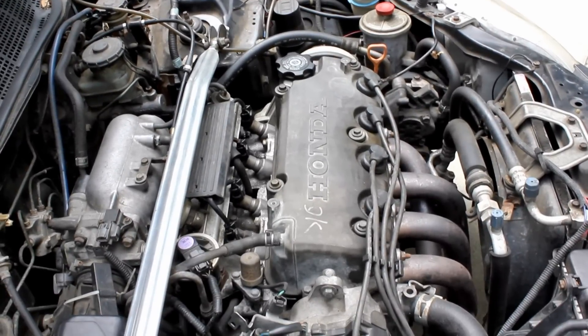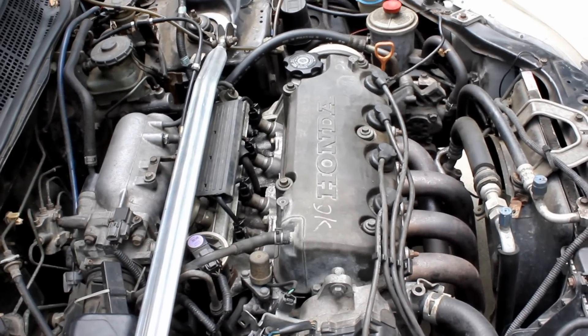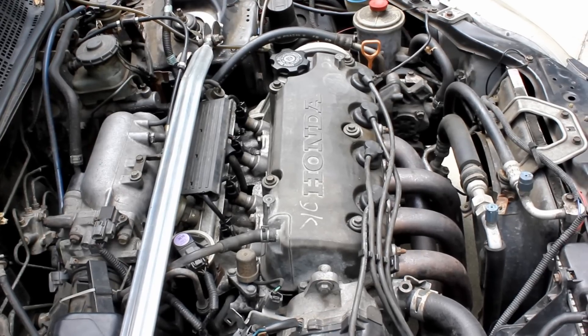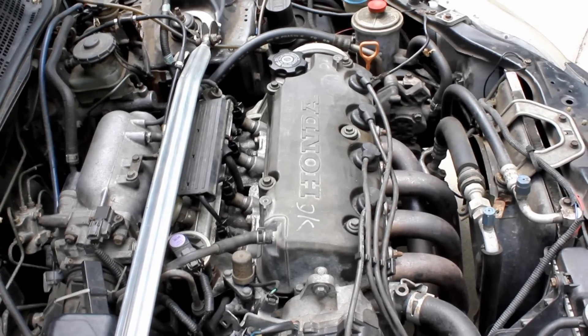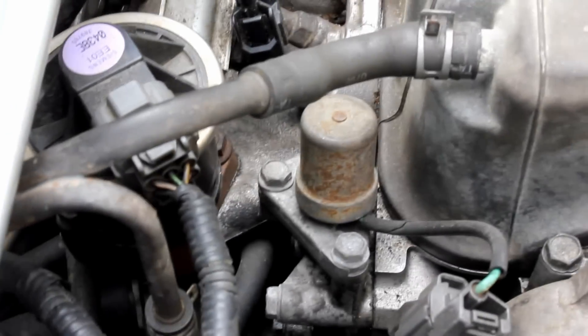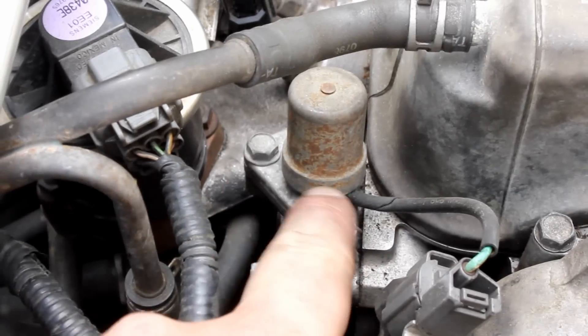So what we're going to be looking for is a VTEC solenoid. If the car does have a VTEC solenoid, then it's VTEC, and if it does not have a VTEC solenoid, then it's not VTEC. That makes sense, right? So what does the VTEC solenoid look like? We're going to come over here, and that is a VTEC solenoid right there.